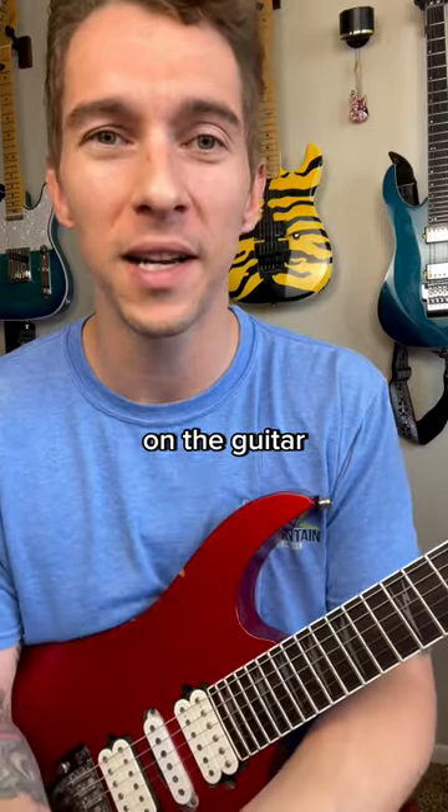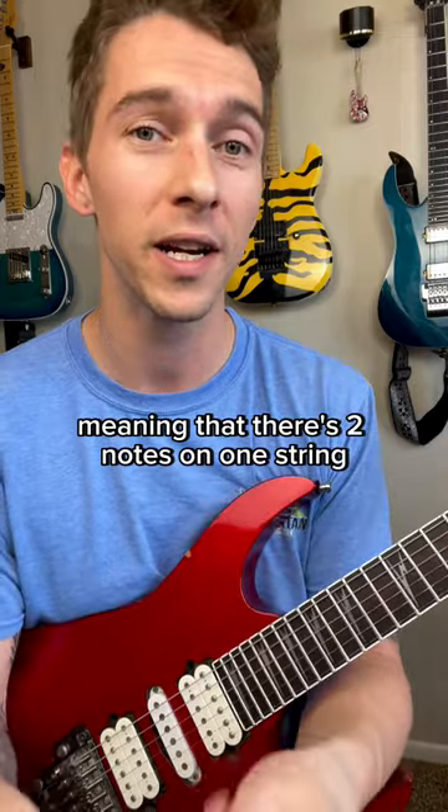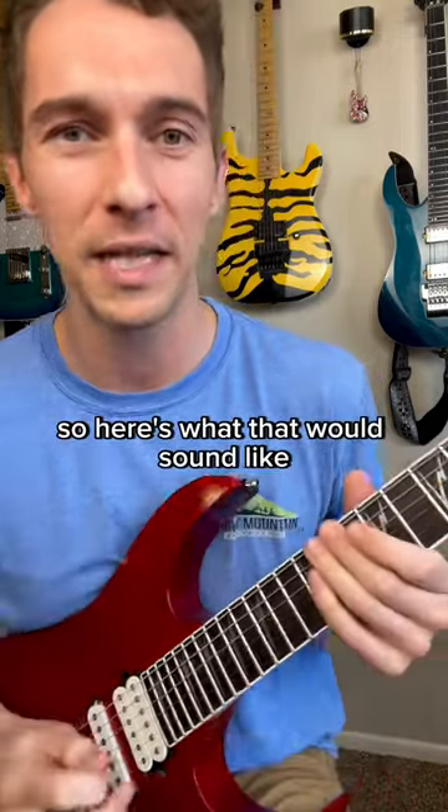Here's one of my favorite ways to play arpeggios on the guitar — utilizing the 2-1-2 method, meaning there's two notes on one string, one note on the next string, two notes on the next string, one note on the next string. You get the point. So here's what that would sound like.